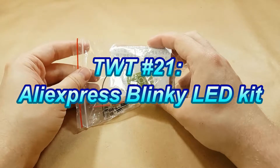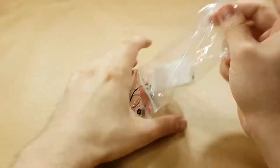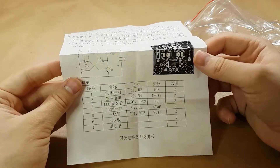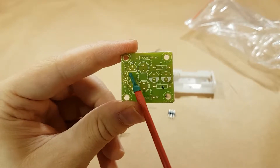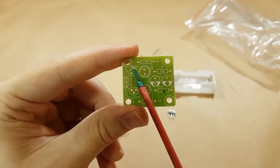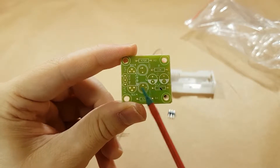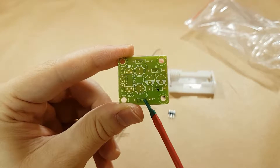I believe this is just a blinking light LED kit. All of the instructions are completely in Chinese here. The little PCB looks straightforward. We've got two transistors — 9014s — and two LEDs, which are kind of marked weird compared to what a normal LED would look like, but they do say LED next to them.